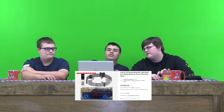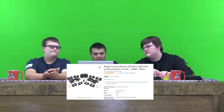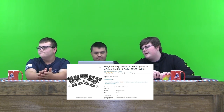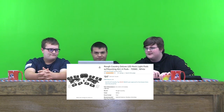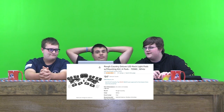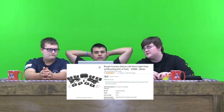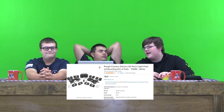And for the third item, we have rock light pods. There are four of them. I've never even heard of them before this, but it'd be pretty cool. They're $64, which isn't bad. Probably like an 8 out of 10.